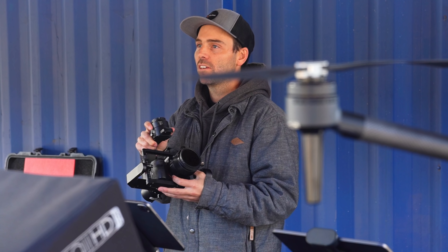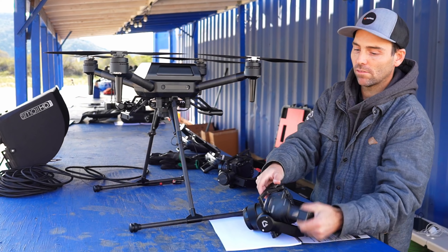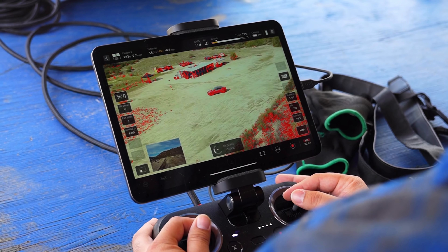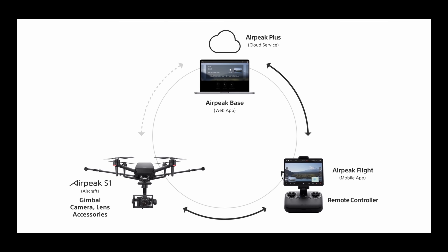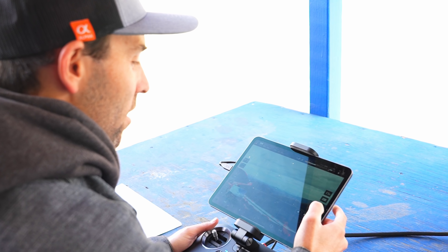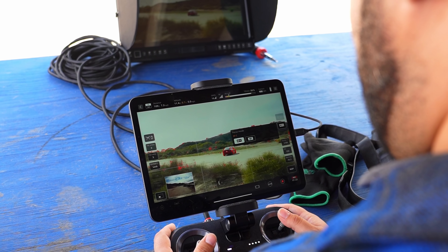One thing I really liked was the gimbal is also hot swappable, which allows the ability to switch out an entire camera system like a different camera and lens combo in a matter of seconds. You can take control of Air Peak and camera settings via Sony's app Air Peak Flight for mobile phones and tablets, or on the Air Peak based web app on a laptop on location. I found the drone to be super responsive and the dual control setup Sony had for us gave me the opportunity to man the camera as our pilot kept us on course. Thanks to the independent onboard FPV camera, I had full unrestricted access to the camera and gimbal settings.